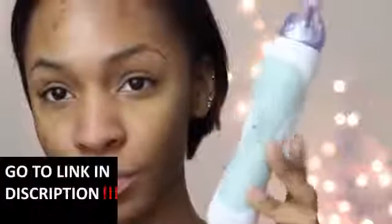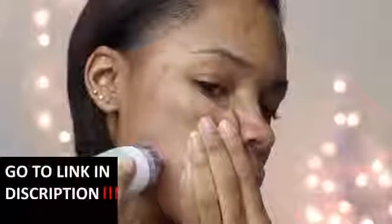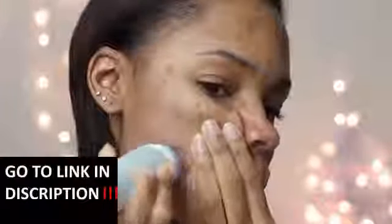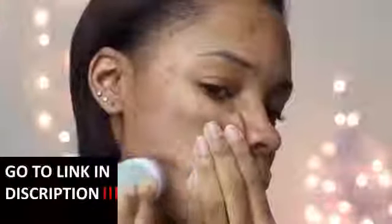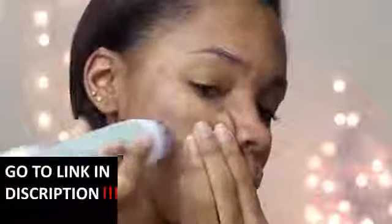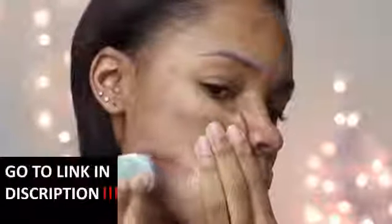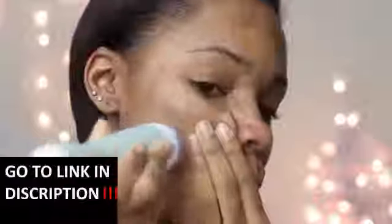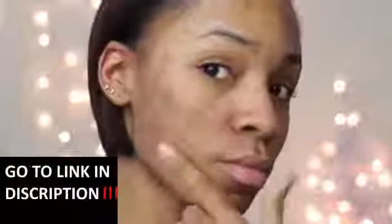Also remember that you cannot use this on breakouts — if you have a lot of bumps please don't use it there because it's going to hurt. You want to make sure your skin is pretty much clear for the most part. But don't be scared — it is really simple. Just plug it up, pull it across your skin, make sure you pull your skin so it can drag across and suck the dead skin cells off. This is what it sounds like when it's pulling off the skin.